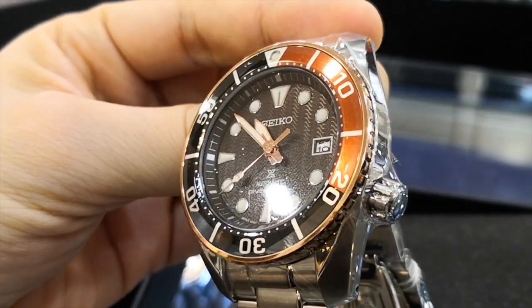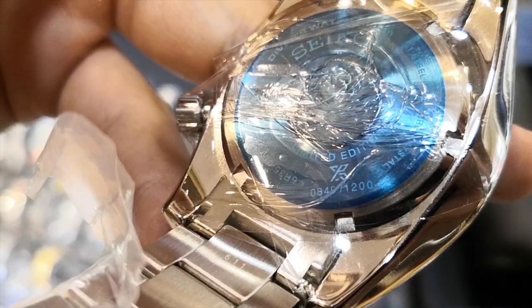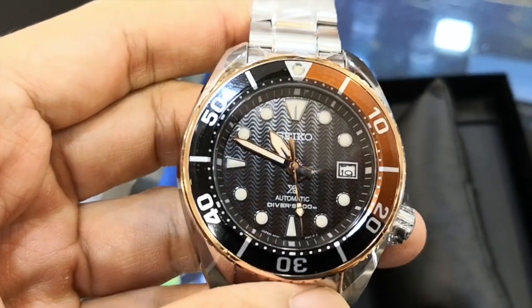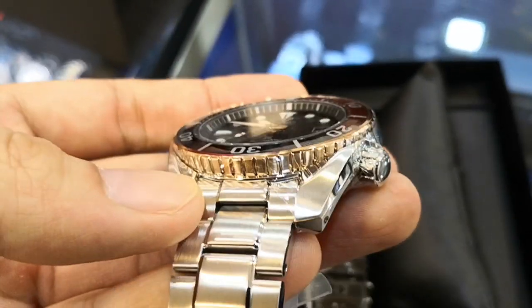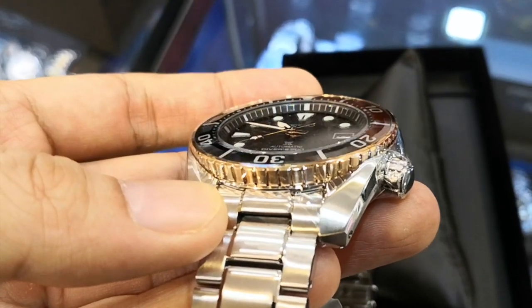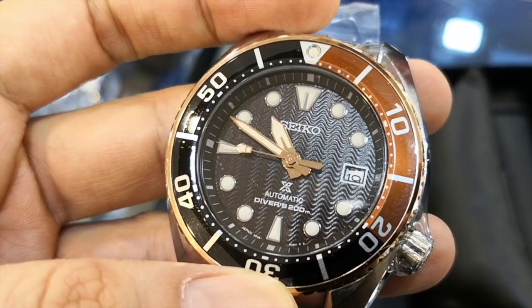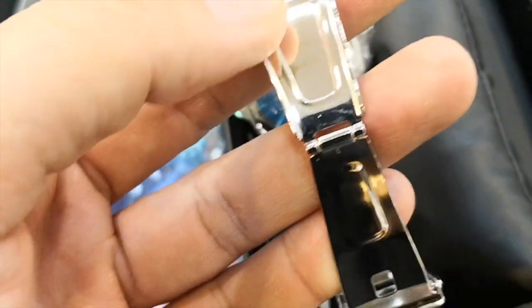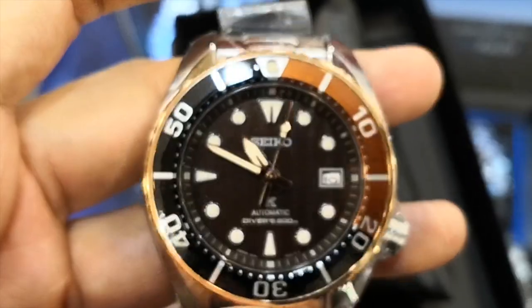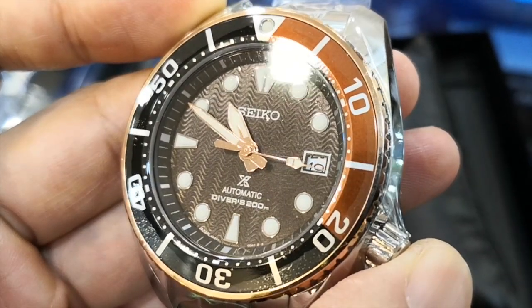So there you have it. Those are the only differences I've spotted on this watch. If I've missed anything, please notify me in the comments below. So what do you think? Does this aesthetics upgrade appeal to you for that increase in price? Let us know in the comments below. Anyway, if you like this kind of video, please like, share, comment and subscribe to support me, and I'll really appreciate it and promise to upload more videos like this. Until the next one, thank you for watching.